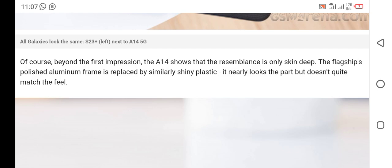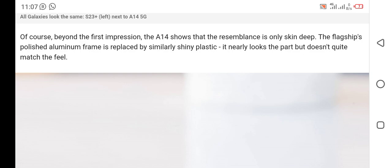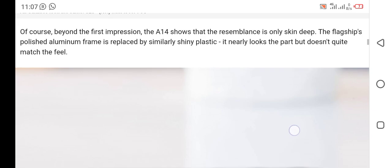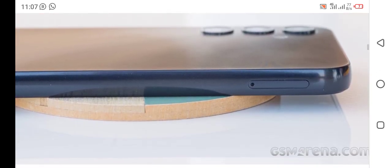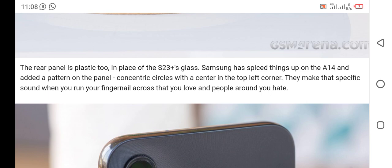Beyond the first impression, the A14 shows that the resemblance is only skin deep. The flagship's polished aluminum frame is replaced by similarly shiny plastic — it nearly looks the part but does not quite match the feel. The reference is plastic in place of the S23 Plus glass.